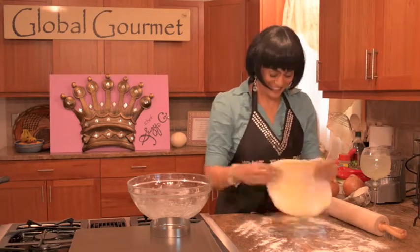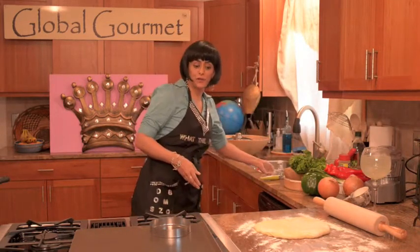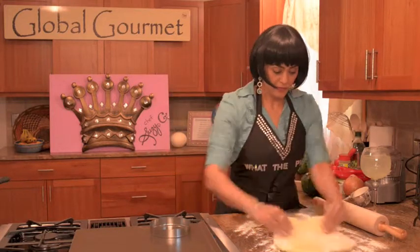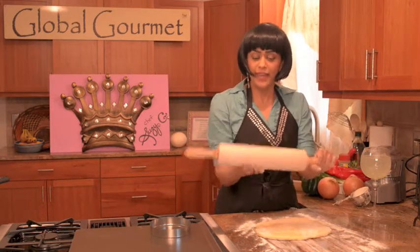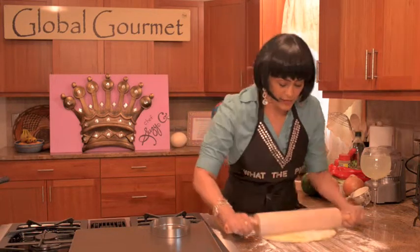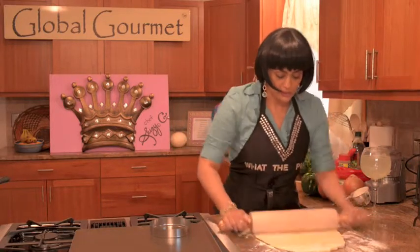This is the fun part — we're going to make our circle. That looked really nice. I'm going to take a really nice — I like to invest in a nice rolling pin. The heavier the better; the less work on your wrists and your hands. So I'm going to roll out our dough, dumpling dough, like so.